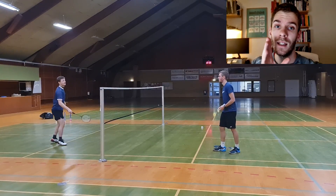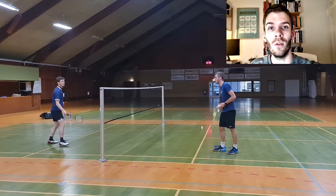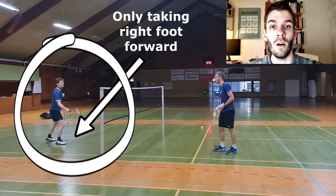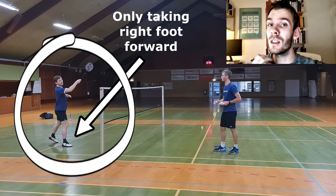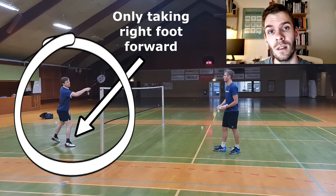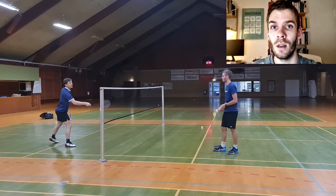In the first exercise, the player is standing still and the feeder is just throwing shuttles towards the corner. This is good if you are new to the technique and need to get a feeling of how to do the forehand lift. However, if you are not a very advanced player and this is your type of exercise, this might be why you're not getting better. This is categorized as a low level exercise because you can make all the errors you want — there will be no judgment, no feedback, and you will not lose any points.